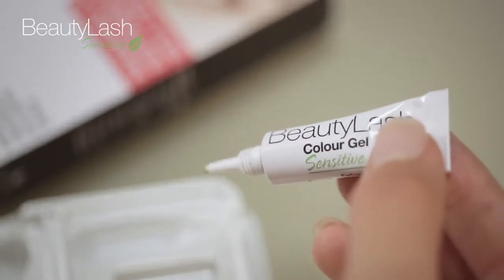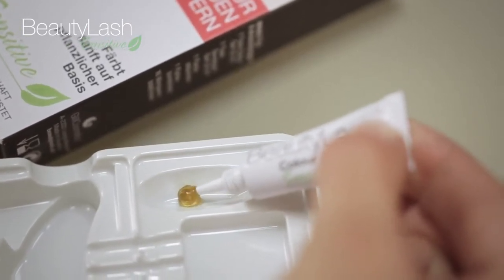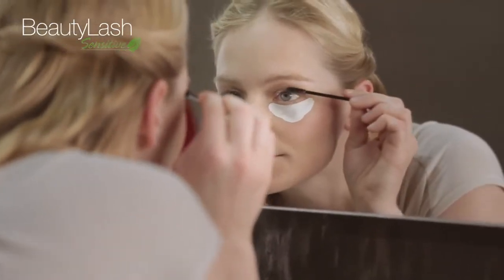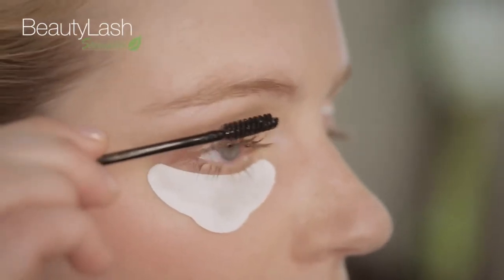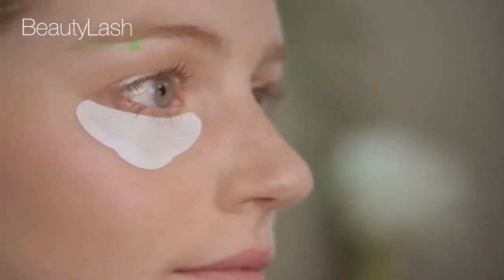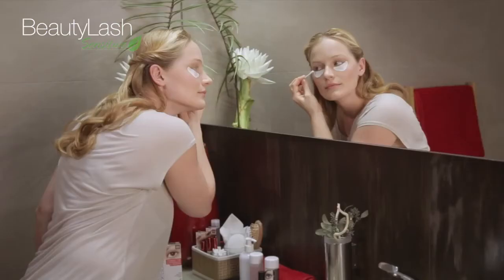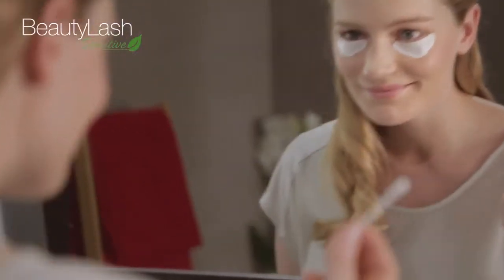Squeeze a pea-sized amount of color gel into the tinting dish. We are using black for lashes. Use the brush to apply the gel with open eyes, as if applying mascara. Make sure your lashes are covered from the base all the way to the ends. Let the color gel work in for two minutes. Use a dry cotton swab to remove the color gel as thoroughly as possible. Be careful not to move the protection papers.